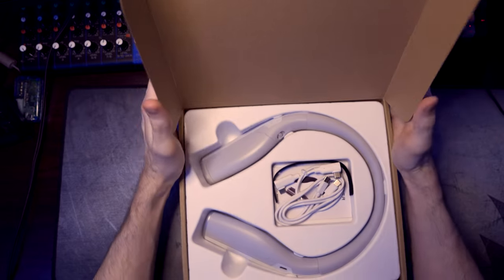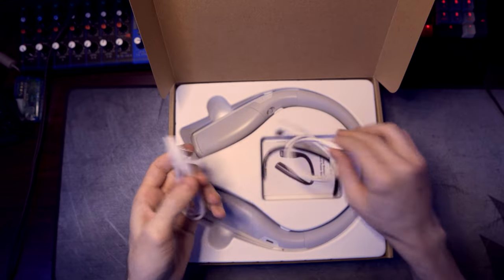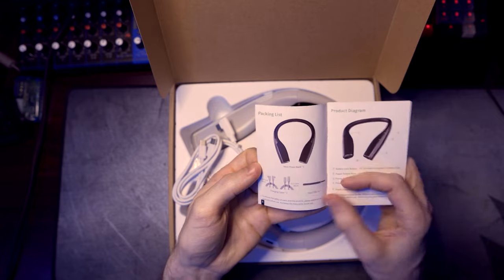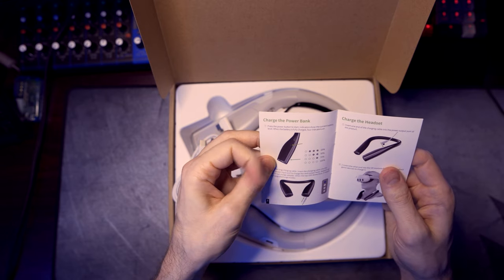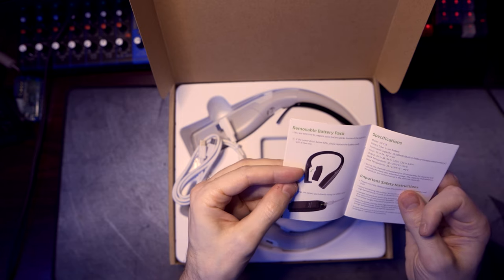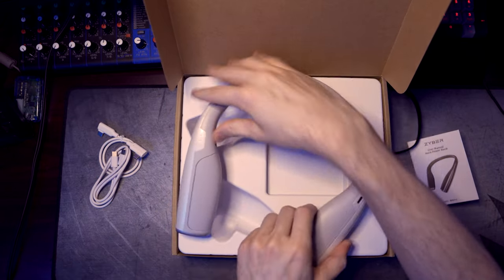We'll talk a little bit more about this. It looks like it's upside down actually. We'll talk more about this in the upcoming review. So this is the product. I want to take it out right off the bat, but we're gonna be patient. We have a little user manual here which we can flip through. It looks like we have a charging cable, a little velcro tie, and the battery pack itself. It kind of goes through information regarding the different stages of battery life, how to charge it up, and it says you can remove the battery pack as well. We'll have more details in the full product review.